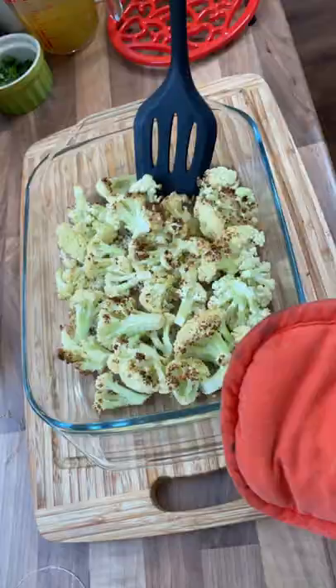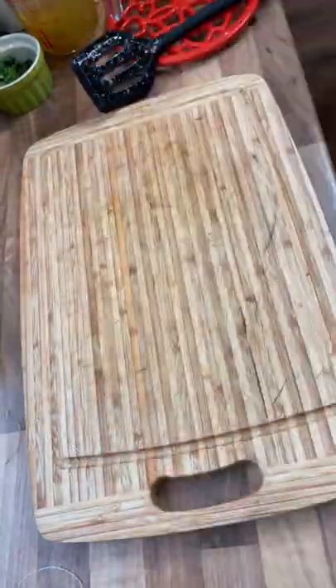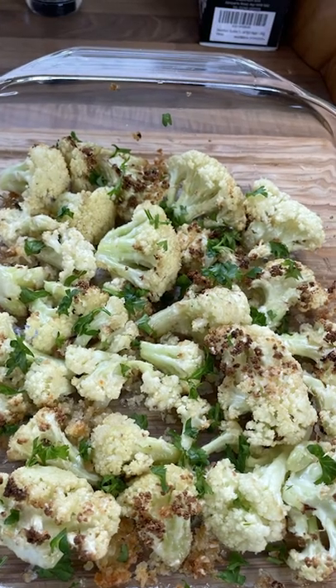Roast for 20 minutes, flip your cauliflower, and roast for a further five minutes. If you wish, finish with a little chopped parsley. Roasted cauliflower — done.